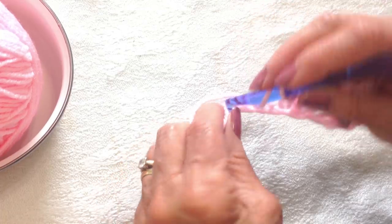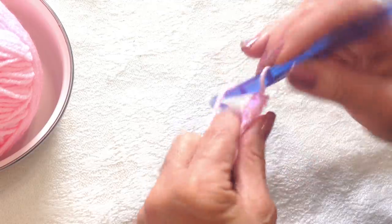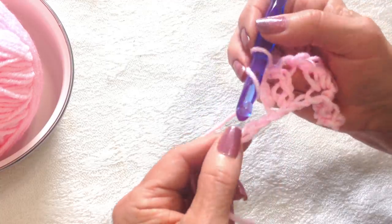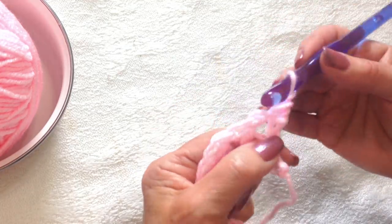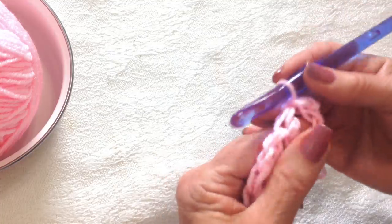Skip two stitches, make a V-stitch in the next stitch — double crochet, chain one, and a double crochet. You're going to do that all the way across your row of 107 stitches. When you reach the end of the row, you're going to turn your work and then slip stitch into the chain one space of the first V-stitch.